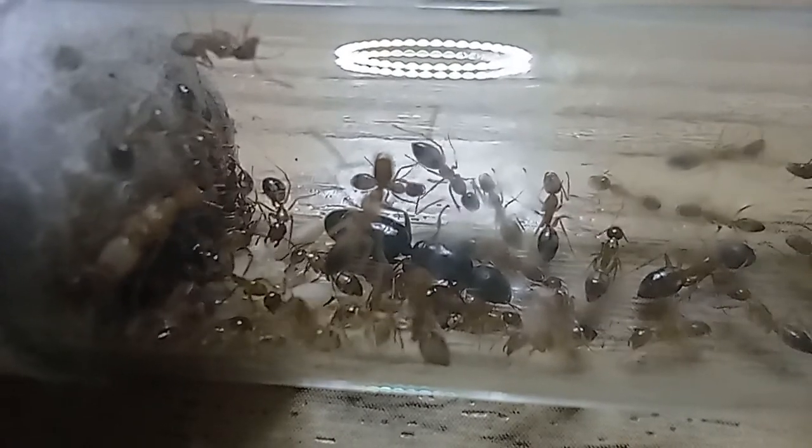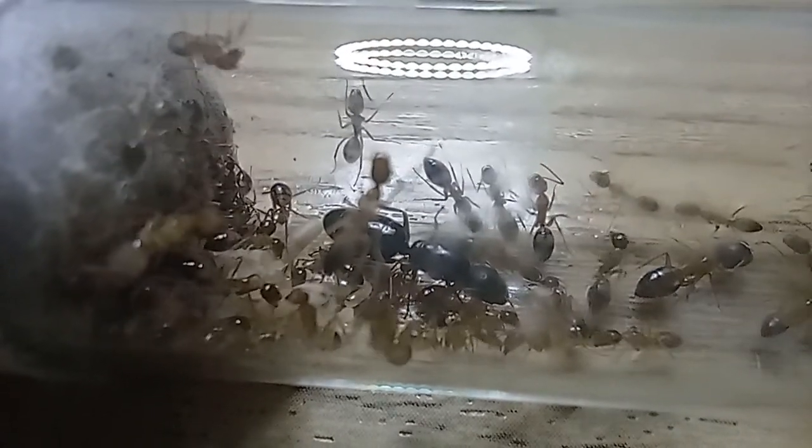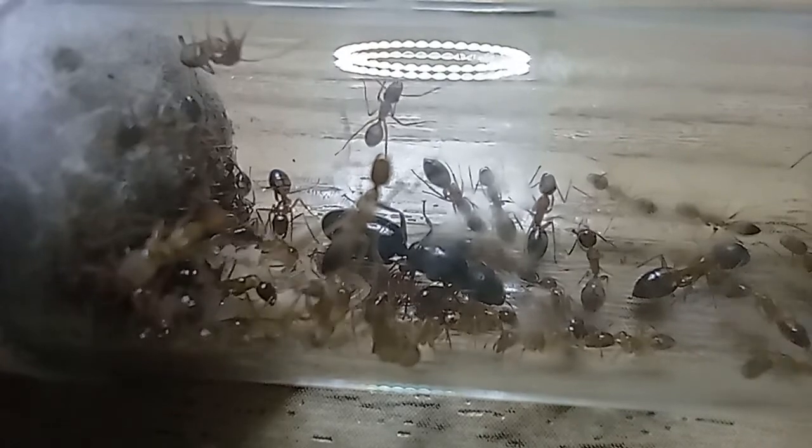Hey guys, Sulimur here, and today we're doing an ant species video about the Camponotus albosparsus.